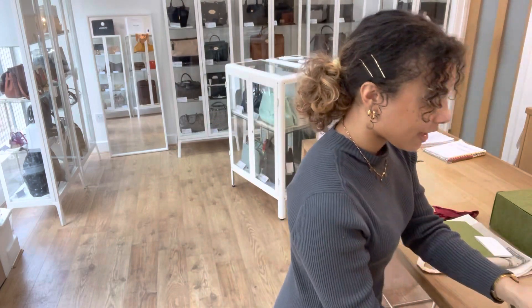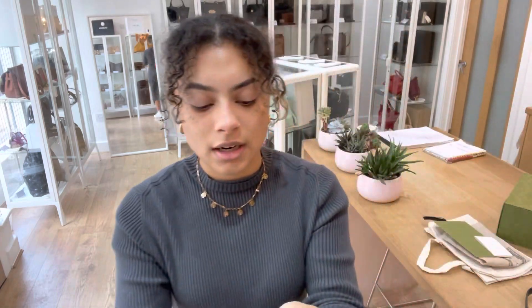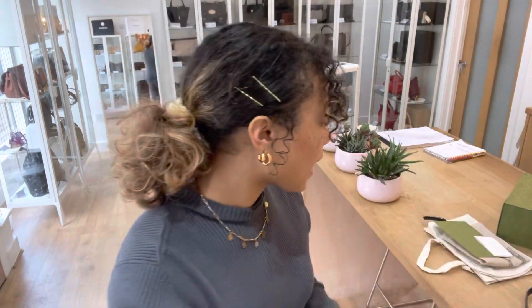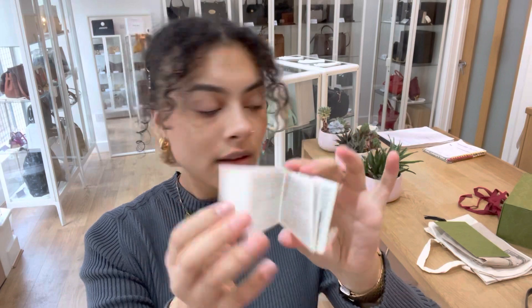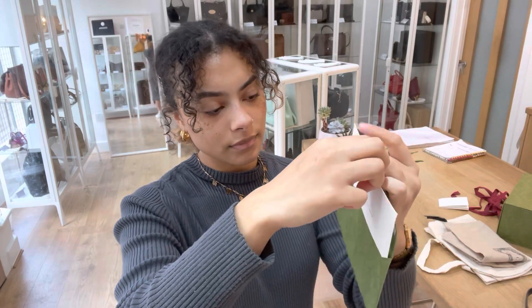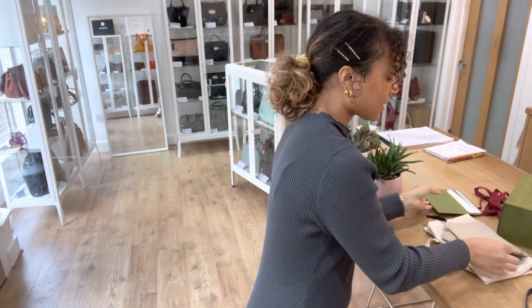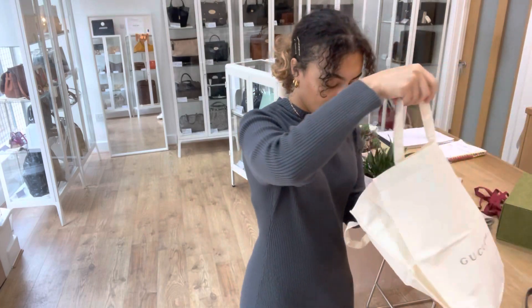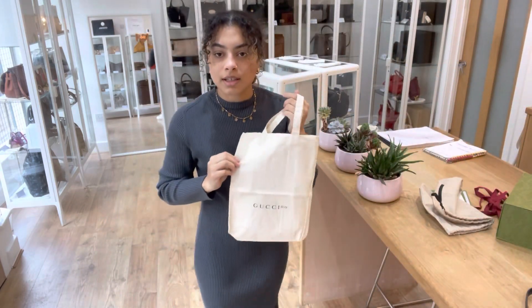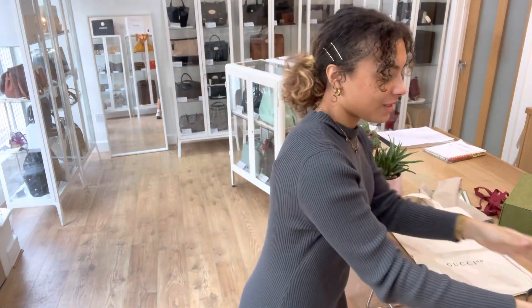I'll show you what this Gucci comes with — we've got a lot of nice things with this one. We've got the Gucci box, the Gucci ribbon, the Gucci RFID booklet, and the Gucci envelope with that Gucci compliments card inside. We've also got two dust bags — a drawstring dust bag as well as a top-style dust bag, which is really cute itself. So a lot of lovely things with this Gucci — it would make a lovely gift.